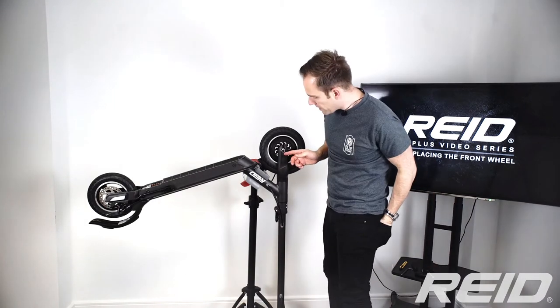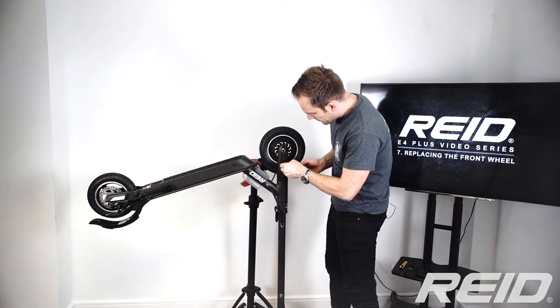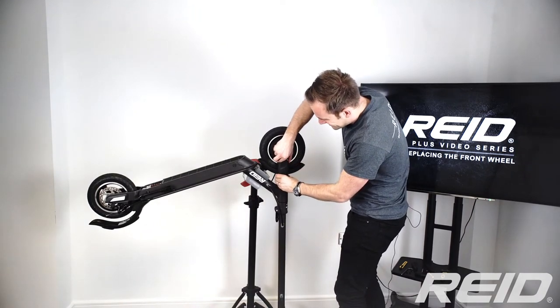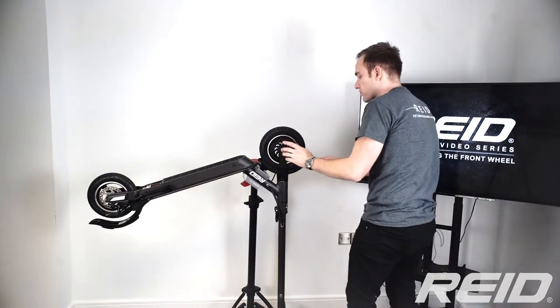Then we can take off this central fairing part, which just requires the allen key. Once we've undone all four bolts, this part can clip out — be careful to do it gently — and then we can get to the wheel nut.